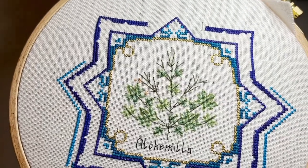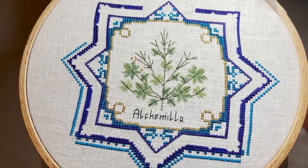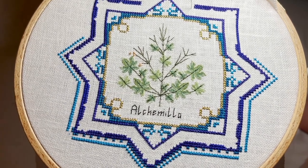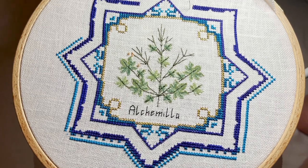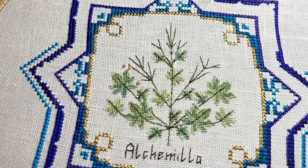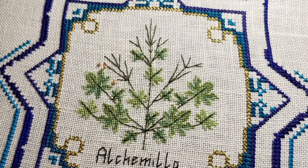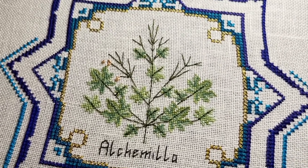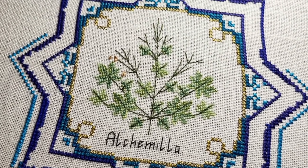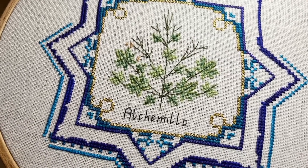I just want to show you the progress of my Shuttle Line little star. This design is number two and I made a post on Instagram — if you want to see, you can go and look at the details. I'm trying to stitch these tiny crosses at daytime so I don't hurt my eyes, but the rest I'm stitching at night.